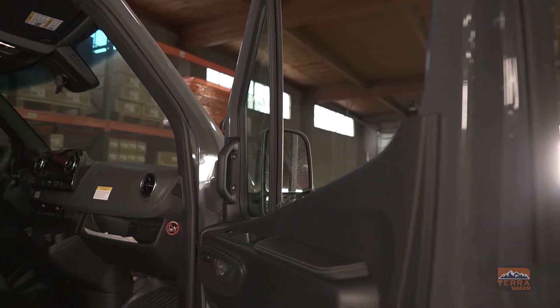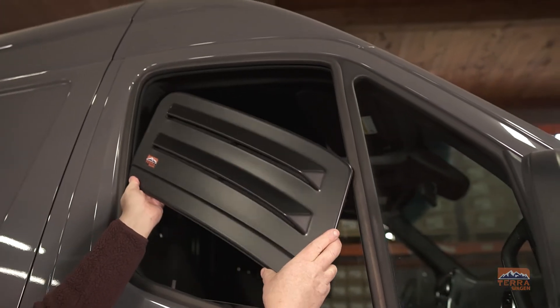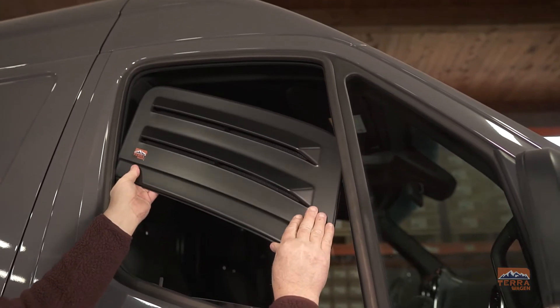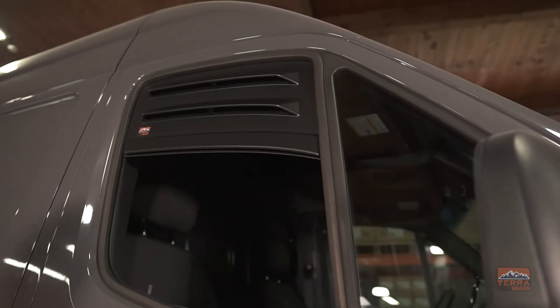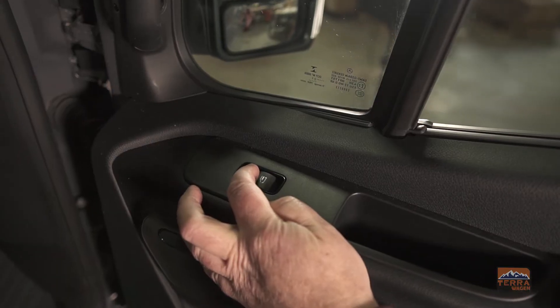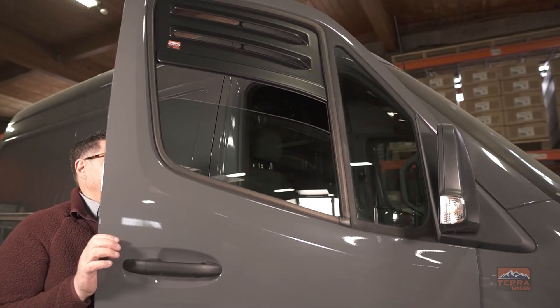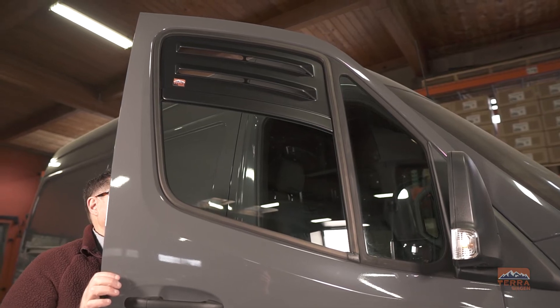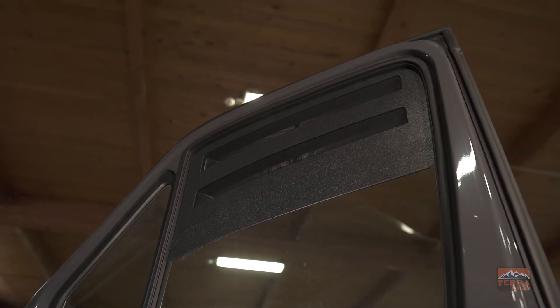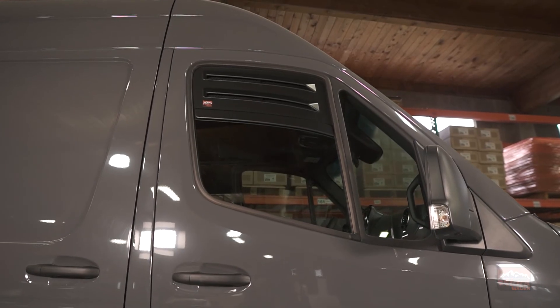We're going to start by rolling down the window and fitting the bug barrier all the way to the top of the window, just like this, and then slowly roll the window back up, ensuring that it aligns perfectly with the bug barrier. And there you have it, bug barrier installed.